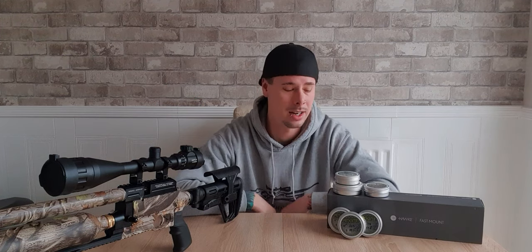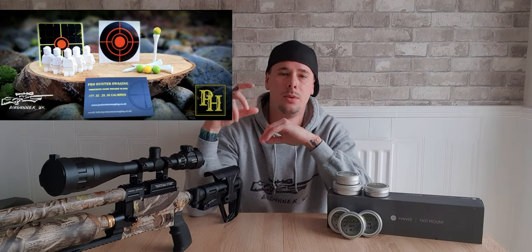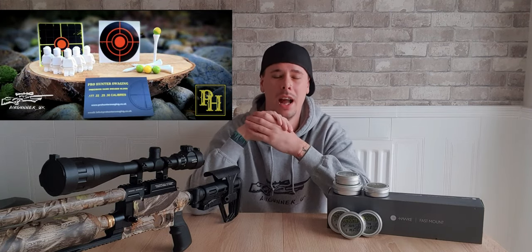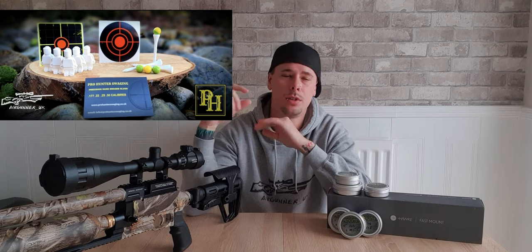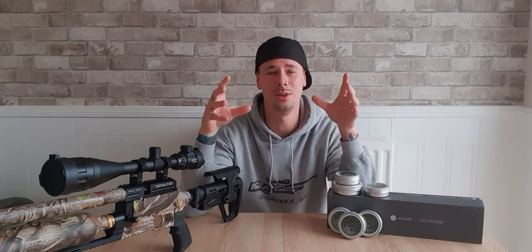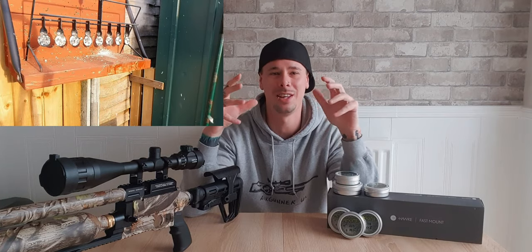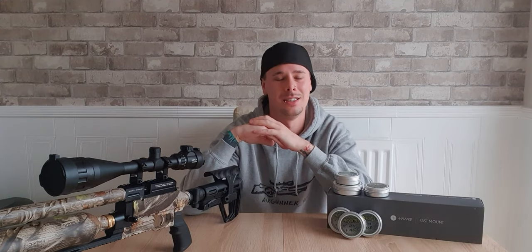Myself and Pro Hunter have come up with what we call a fun target pack. You receive some paintballs, the little stands for the paintballs, some reactive targets, and also little chalk Lego figures. If you shoot these — especially the paintballs and the chalk men — and you film it and put it in slow motion, I guarantee you will get some great footage from these.